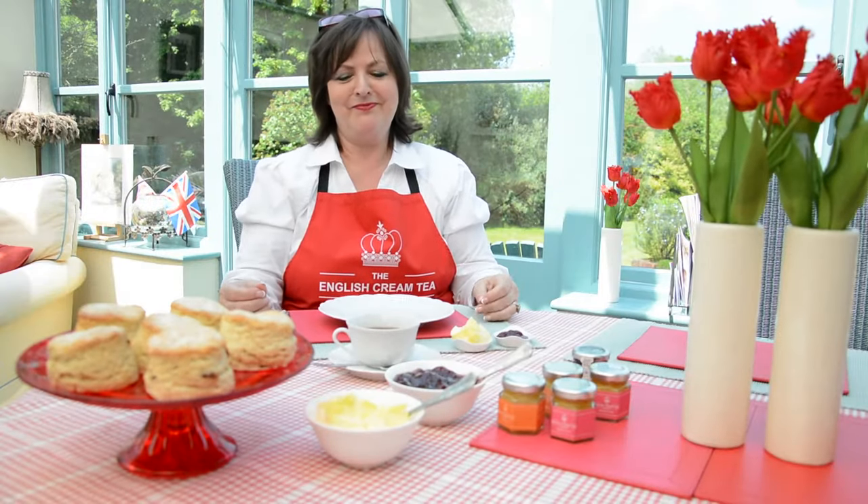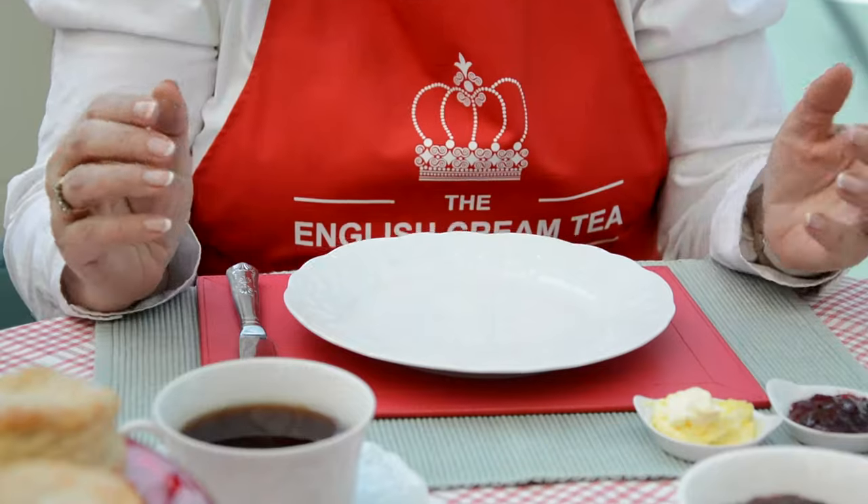The next tip, number six, is not to do this — no elbows on the table. A bit of leaning is not so bad, but best of all, hands on your lap when you're not using them.